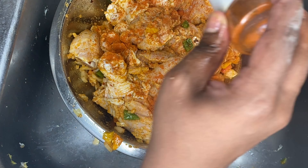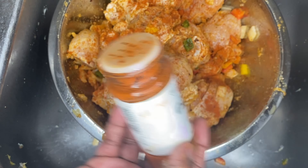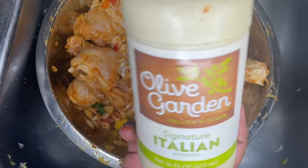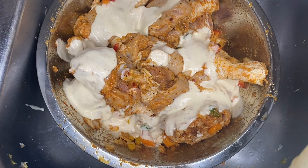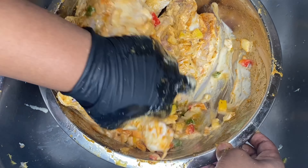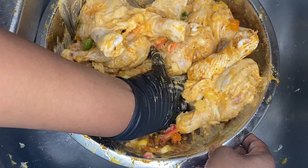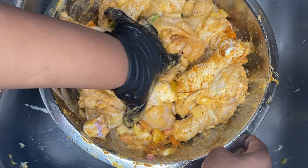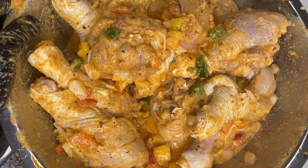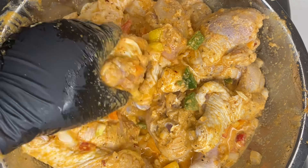Then we're going to add one cup of Italian dressing. You guys, this is going to make your chicken taste so good. Trust me, friend — go ahead and add that in there. It's going to take your chicken to another level, take it to a new dimension. Your taste buds are going to be in your mouth doing the hokey pokey, because that's how good the chicken is going to taste.